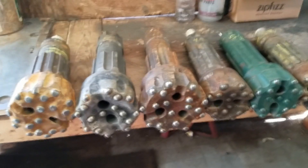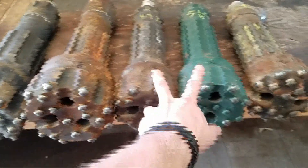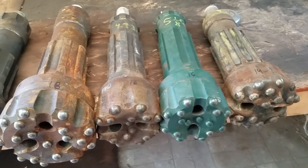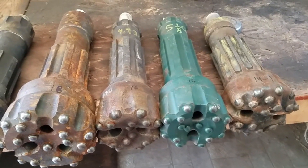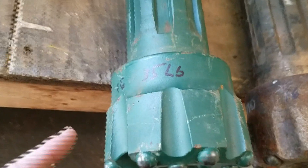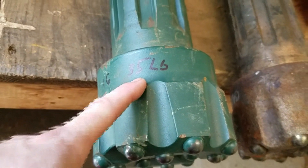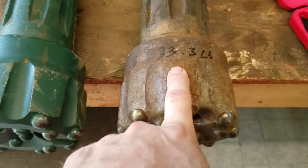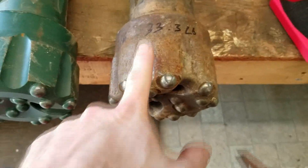I actually have bits being prepped right now. What I'm going to do is take these two bits, knock the carbide out of each one, weigh them separately, and hopefully show you the difference. I went ahead and weighed each bit: this one has 16 buttons and is a brand new bit at 35 pounds; the used one is 33.3 pounds — almost a two-pound difference between a run bit and a brand new one.